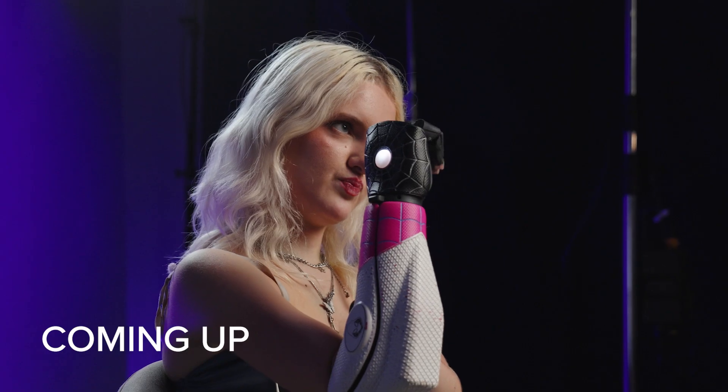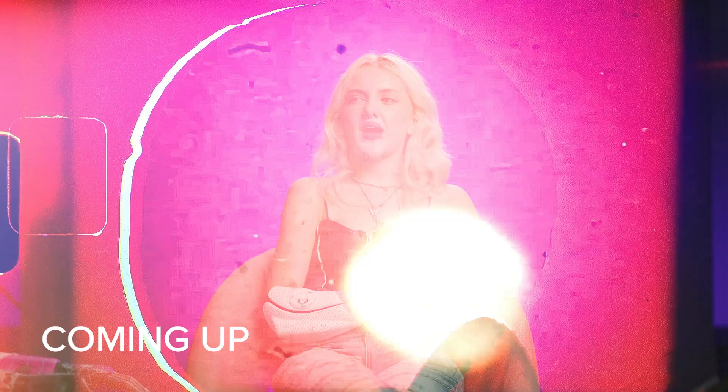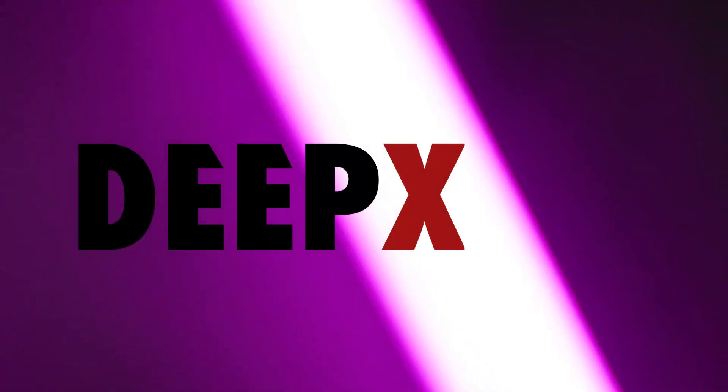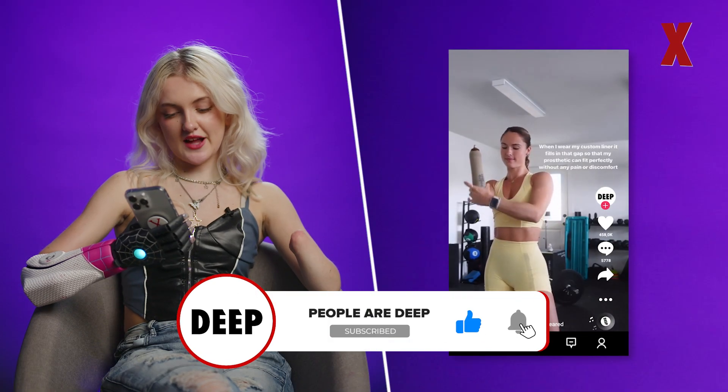If I squeeze my muscles it will close — this process is very very familiar to me. I was able to do a full makeup look using just one bionic arm. Hey, I'm Tilly and I'm gonna be watching some bionic arm prosthetic videos.